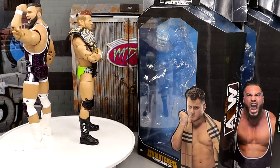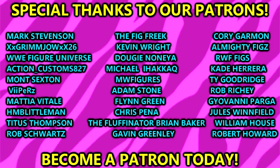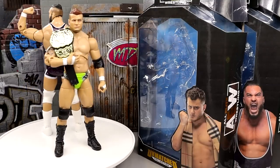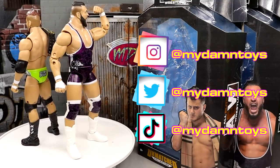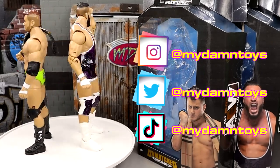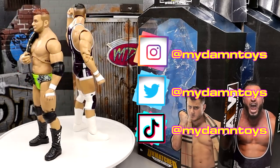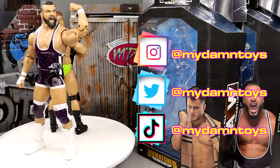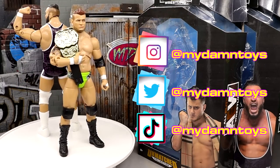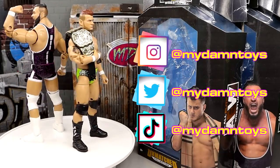That's going to wrap up this review. I hope you guys enjoyed it — let me know your thoughts in the comment section below. Huge shoutout to our Patreon army over there, supporters of the MDT YouTube channel — always appreciate those guys. If you're interested in becoming a Patreon member, check the links in the description. If you already have a Wardlow and MJF you could probably skip these, but if you're missing them, go grab them. Have a blessed one — I'll see you guys next time.